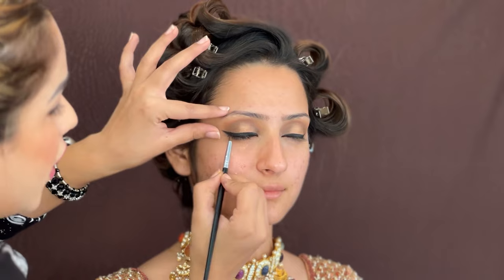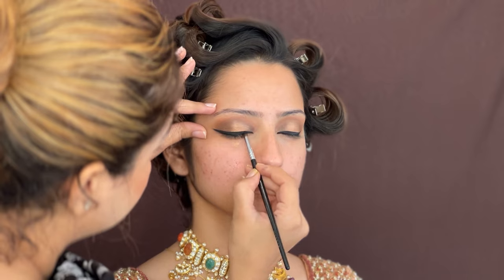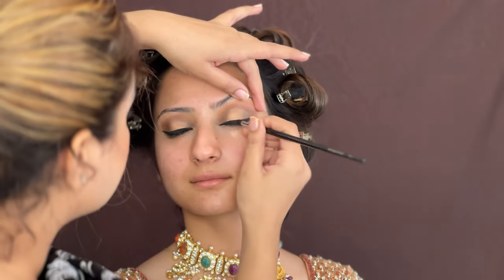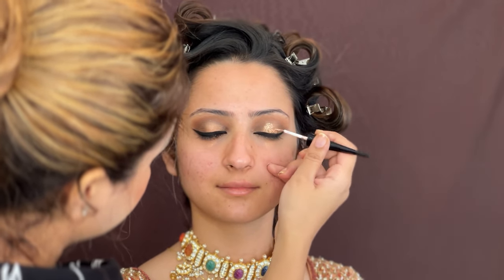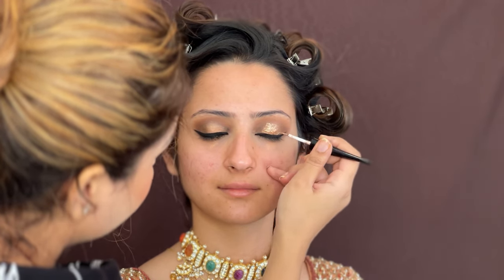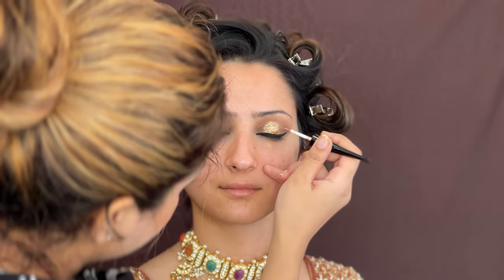I will go over with black eyeshadow so the eyeliner is transfer proof. After that, I am going to use Indra Cosmetic Glitter Eyeliner — this is a very amazing eyeliner, especially for bridal or engagement functions. This glitter eyeliner gives a long stay with no falloff on the face, unlike other glitters. I have applied it right at the center of the eye.